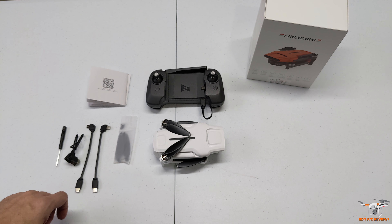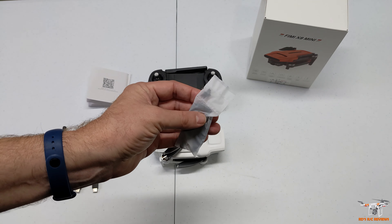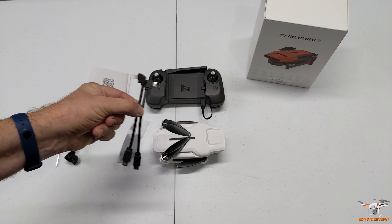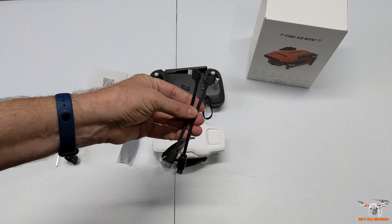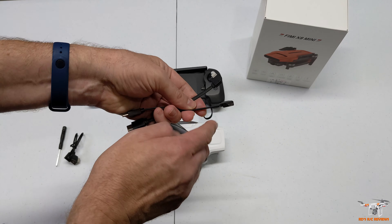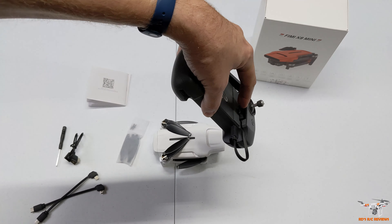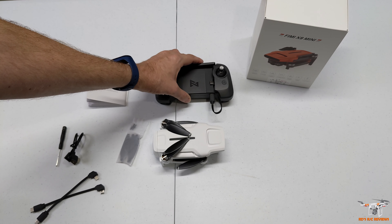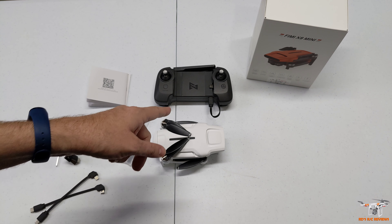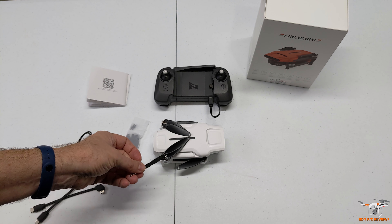Let's look at the drone and controller, then I'll show you the accessories. You get what looks like two spare props for each clockwise and counterclockwise direction - I don't think that's a full set since these are little swing-open props. They give you three cables: this is the OTG cable to connect from the controller to your phone. You get a micro USB, a Lightning cable for your iPhone devices, and then the USB-C which I already have plugged in - my LG and my new Pixel 4a both use USB-C.